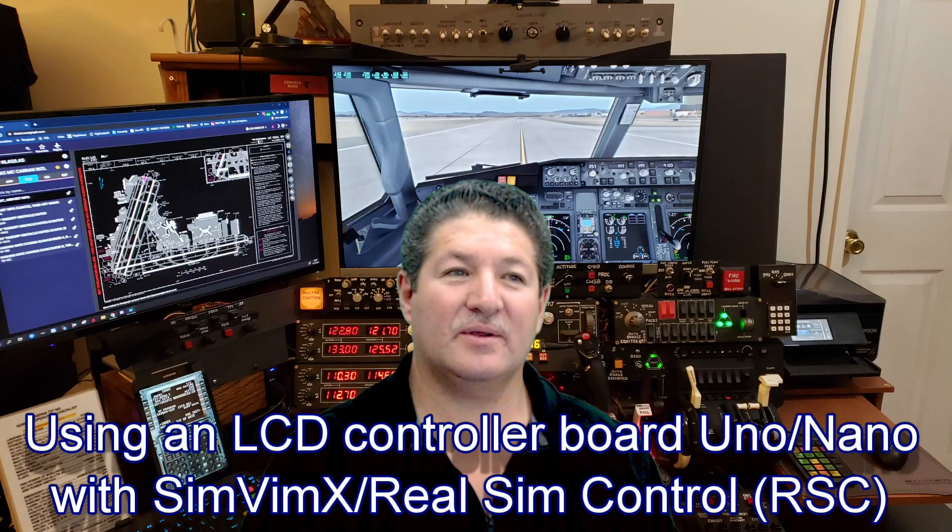Hello everyone, welcome back. As I've mentioned before, I've been a little bit busy the last few weeks, and although there are like five or six videos I have in mind to record, most of them are in the back to basics series. But this one, even though it is the foundation of how to work with an LCD controller board, daughter board, or slave board as they call it, is somewhat complicated. We're going to need an Arduino Uno to connect LCD displays to SimVmX and real sim control.